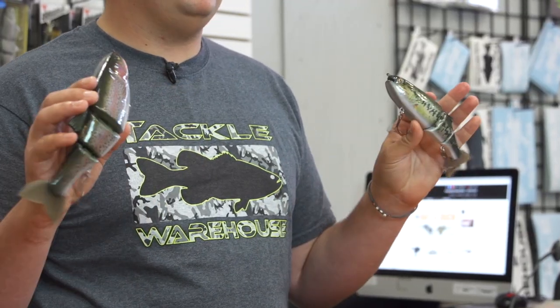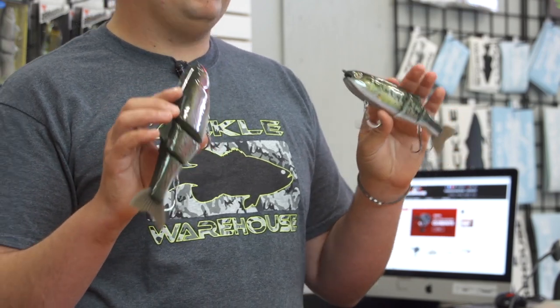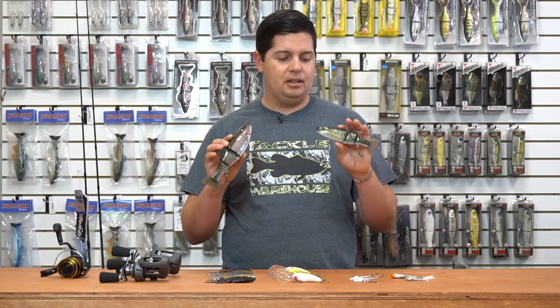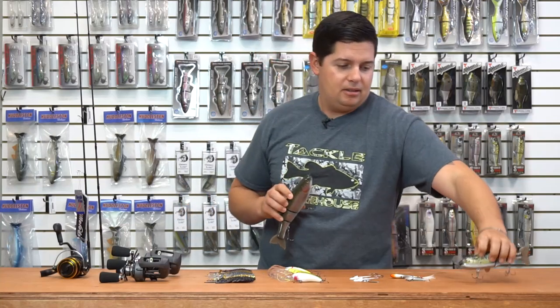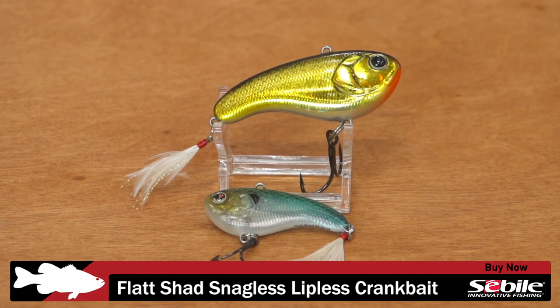They still have the same great wraps on them — they look ultra realistic, better than any other paint job you're going to see on a bait out there. So if you're looking for realistic big swim baits for super clear water lakes, check these out by ABT.